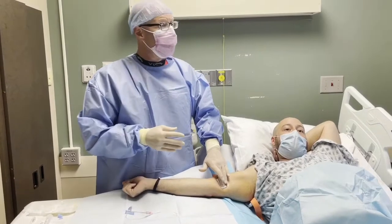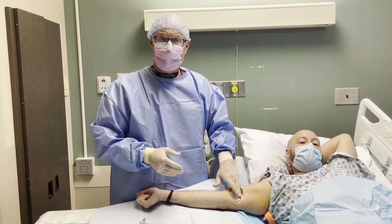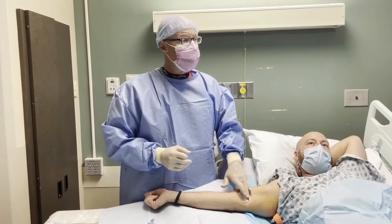Patient tolerated the procedure well. We're just going to hold pressure on the site right now, and we'll finish with a tegaderm dressing.